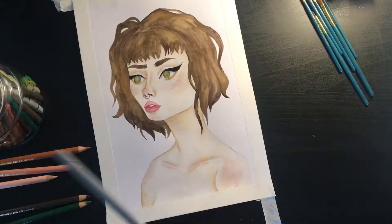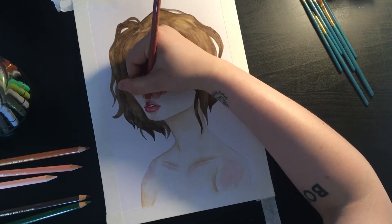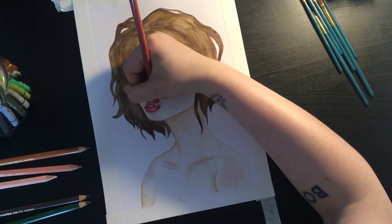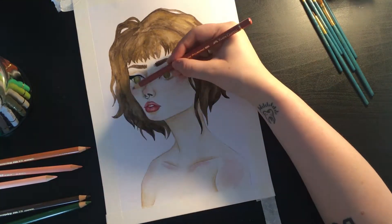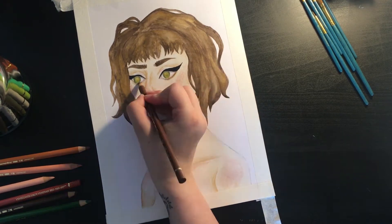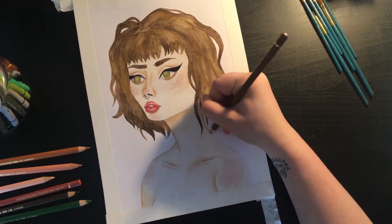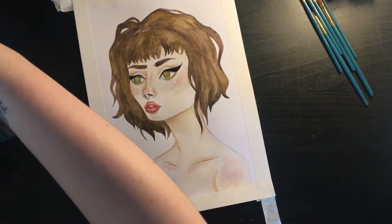I'm sorry that I didn't move my lamp to the other side whilst I was doing this. By this point it was quite late at night and I had been drawing for hours — I should have moved my lamp, I usually do, but I just wasn't thinking. So now you can just have a shadow all over the page. I'm sorry.